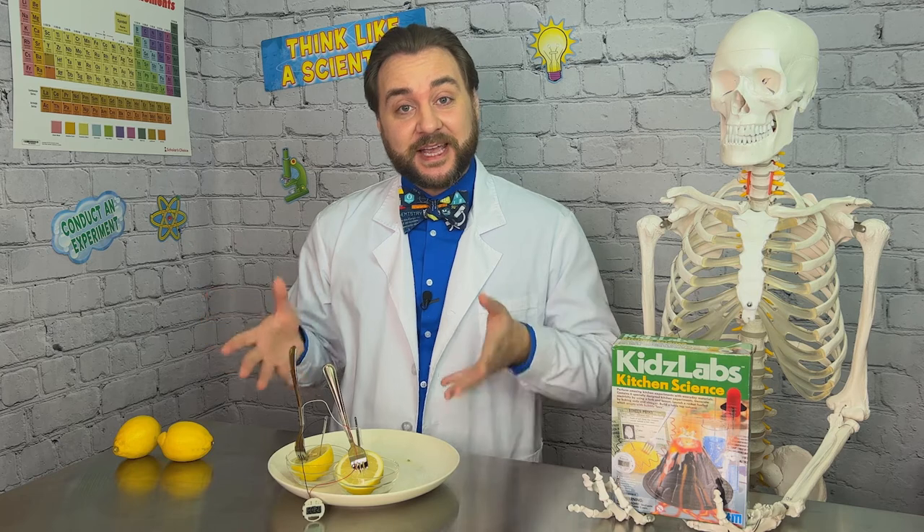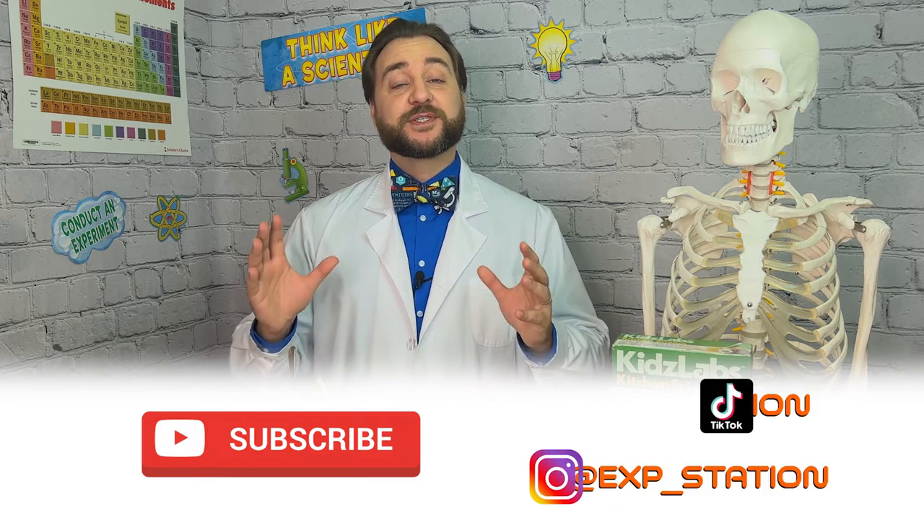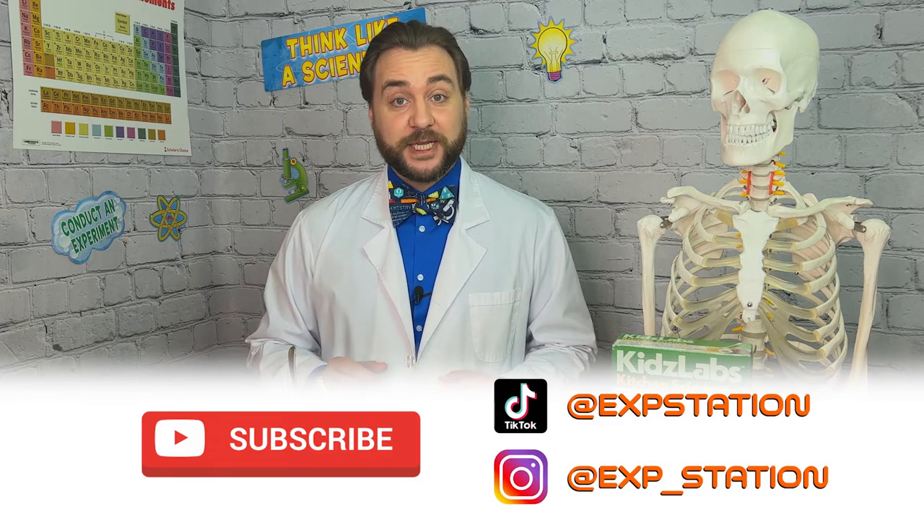Our watch turned on almost immediately after we completed our circuit. There you have it, explorers — we succeeded in using some fruit from the kitchen to make a homemade battery. There are several different ways to do this experiment at home. You can replace the lemon with a potato, or use zinc nails as your anode or copper wire as your cathode. You can even use alligator clips to connect to different items you'd like to power — a watch like ours, an LED bulb, even a calculator. We liked the simplicity of the Kids Labs Kitchen Science Kit for beginners trying this experiment. For more fun at-home science experiments, subscribe to Clayton's Exploration Station on YouTube and social media. Stay curious, explorers!